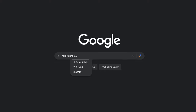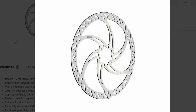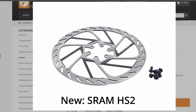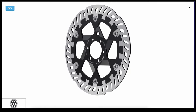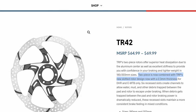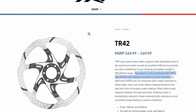So my search began again. I wanted something that was at least two millimeters thick. I heard great things about Trickstuff rotors, but they're German and really hard to get. SRAM's new 2.0 millimeter rotors weren't even out yet, and Magura's rotors had quite mixed reviews. Then I discovered TRP rotors. These are not just two millimeters thick — they're 2.3 millimeters thick. TRP also makes a two-piece floating rotor version that is slotted and also 2.3 millimeters thick.